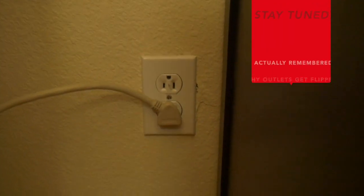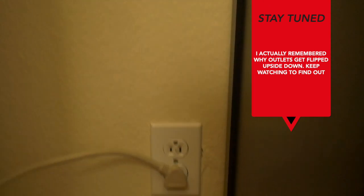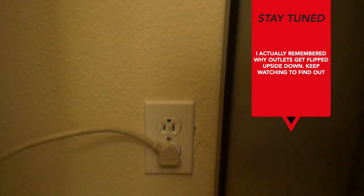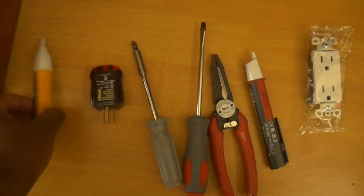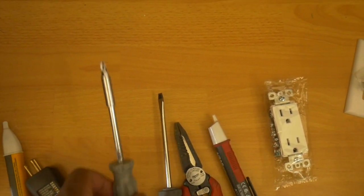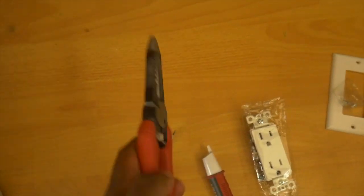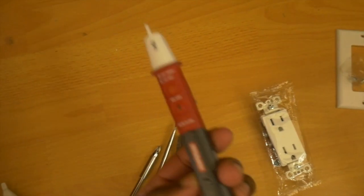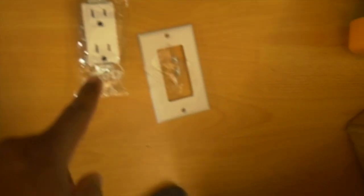If you guys could tell me why electricians sometimes flip these upside down, comment below. The top one doesn't work - I didn't see it, she told me. So we're going to test these out. These are the tools I have: a volt tester, outlet tester, Phillips and flathead screwdrivers, some pliers, another volt tester, and a new receptacle cover because the old one is outdated.